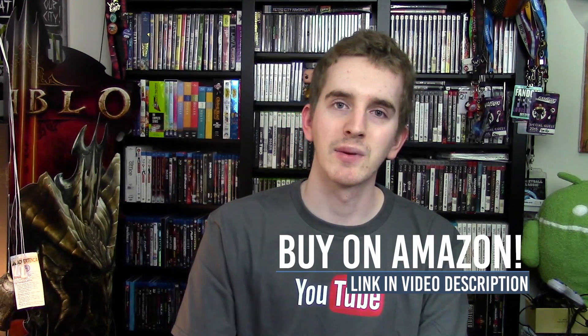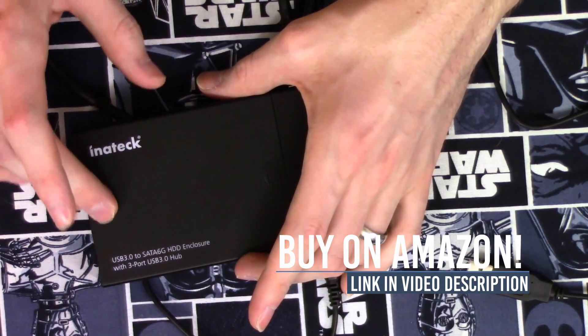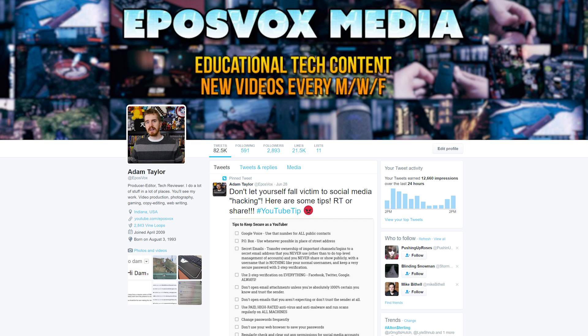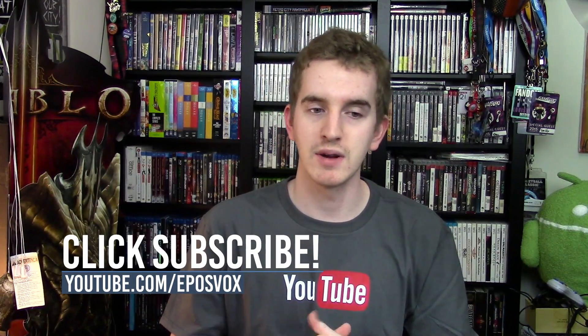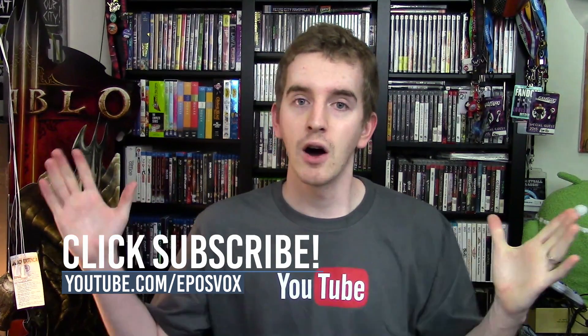I just thought this was a cool little project and wanted to share it. If you enjoyed the video, be sure to smash the like button and subscribe for more. Check out the links in the description for both of these products as well as other enclosure types and solid state drives. Follow us on Twitter and Instagram for updates and behind-the-scenes content, and check out our Patreon campaign where you can get early access to videos for a small monthly contribution of your choosing. Hope you enjoyed — thank you for watching!